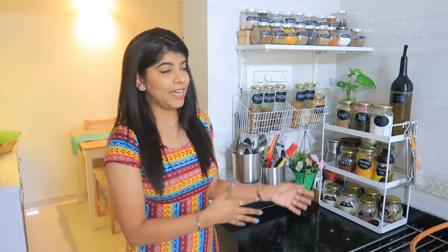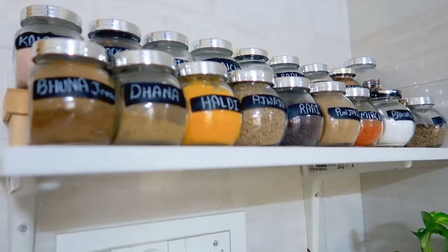This is my dining area right next to the kitchen. I'll show you the right-hand side and left-hand side, starting from the left. On the left side, the first area has all my ingredients stored on the shelf. We've created vertical space without any drilling.